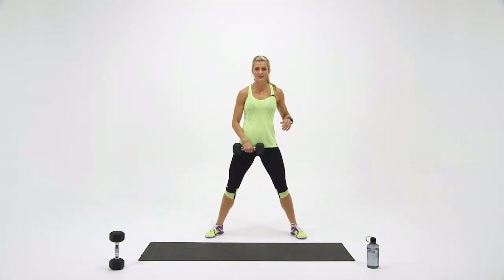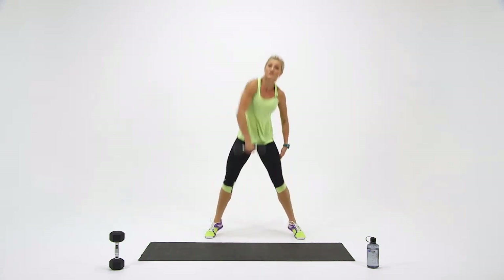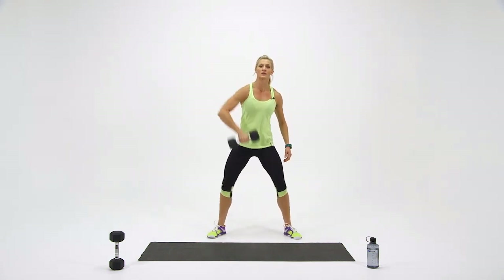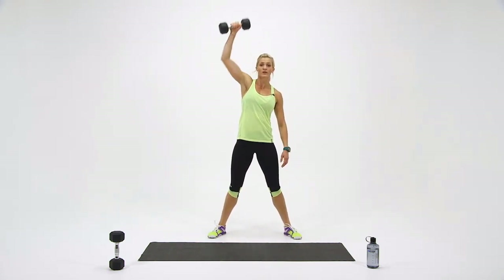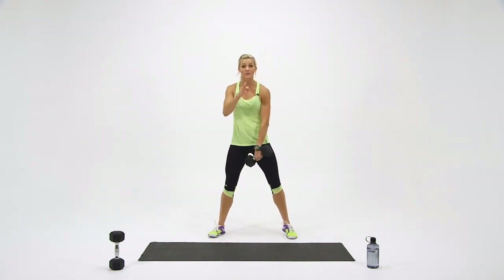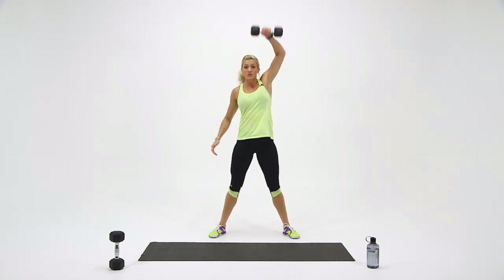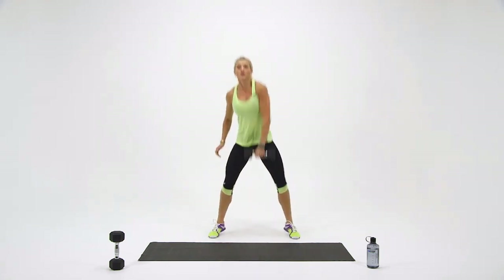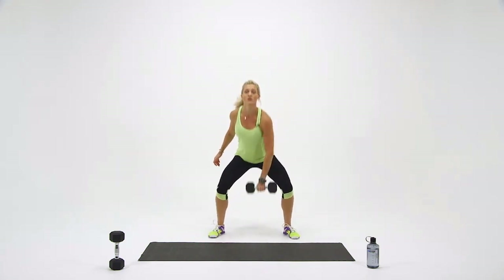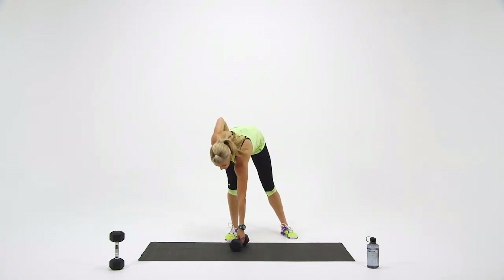Ready? And up. Explosive movement through the hips, keeping your core nice and tight. That's three. You got four. And five. Switch hands — keep the dumbbell close. Here we go. One, two. Three. Four. Last one — and five. Set it down for a quick break.